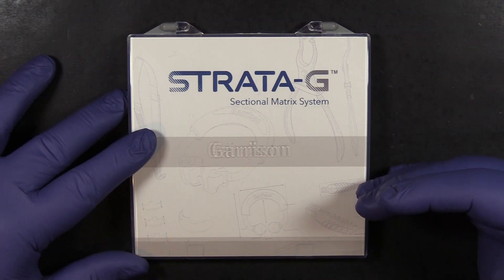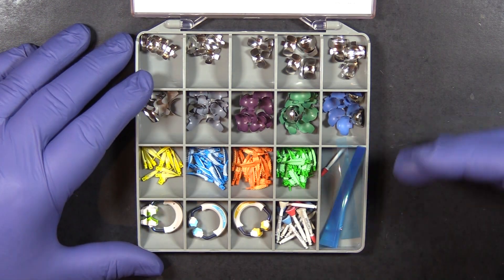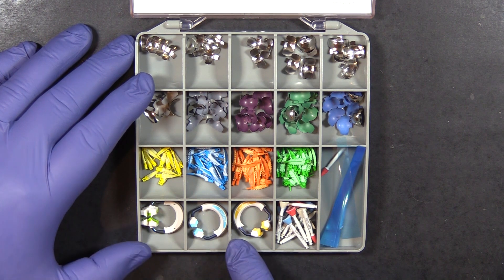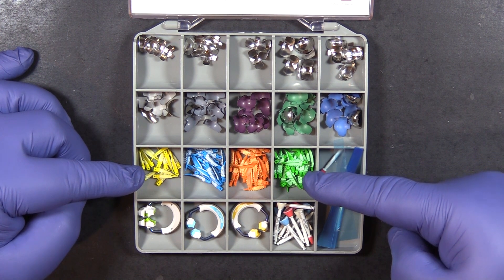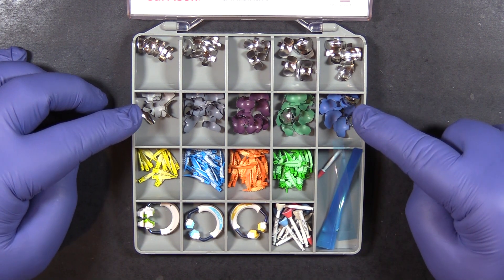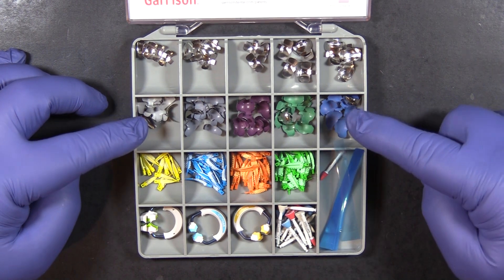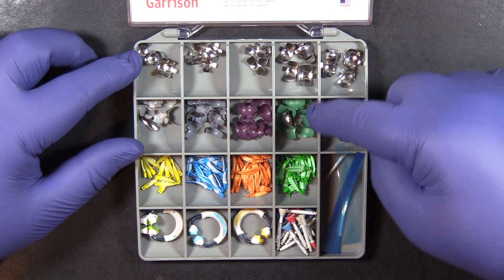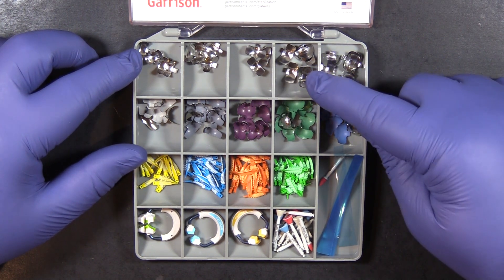Let's talk about the sectional matrix individual kit components. You may not have this particular version, but they are generally set up very similarly. You'll have a selection of separator rings designed for specific locations in the mouth, and a selection of wedges — still a critical part of the equation. There are different sizes of matrix bands. The color-coded ones are non-stick dead soft matrix bands, while the plain metal ones at the top of the kit are the same thickness but a different, much stiffer type of metal.